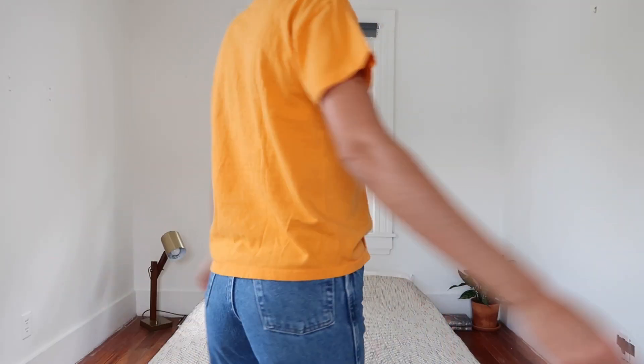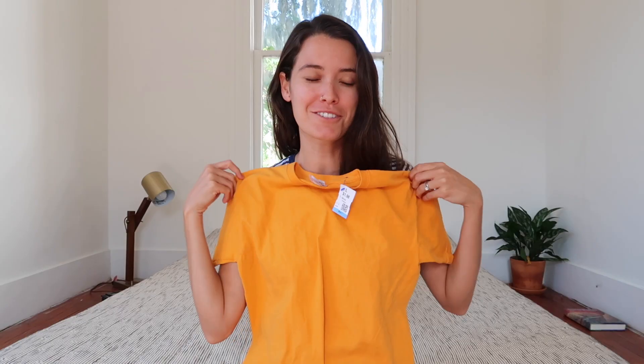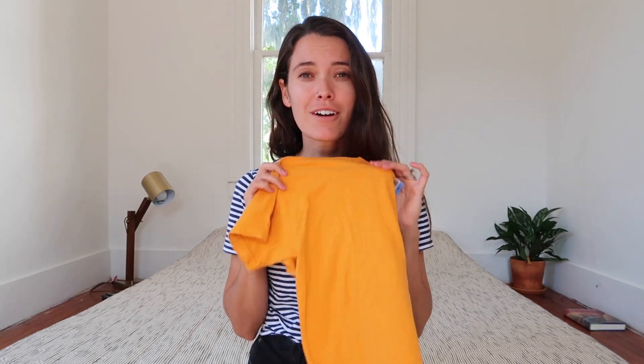I'm going to start with the easiest thing, which is just this yellow shirt that I got from the little boys' section. It was $1.98 and all I'm going to do with this is crop it. Not that exciting, but it'll be a cute little shirt and it's really something that's so easy. Anyone can do it and it won't take very long at all. Just going to crop it.